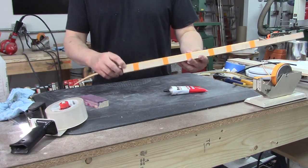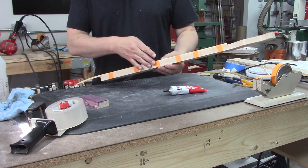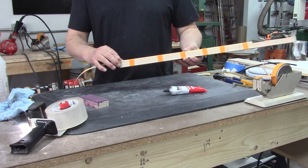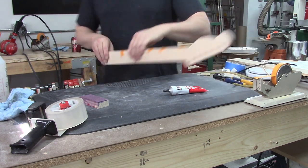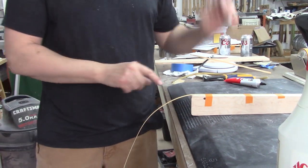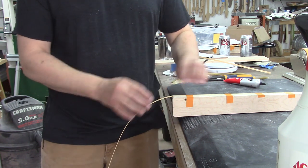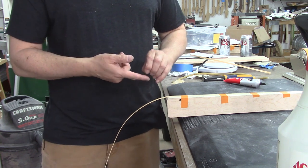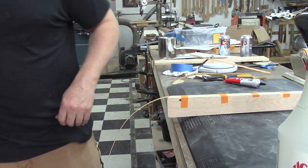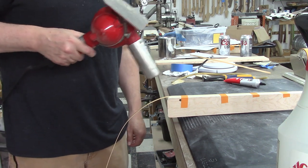That looks pretty good — we're nicely glued down to the side here, everything is tucked into the fretboard and the neck. Now we're gonna get the heat gun fired up and bend it around the first bend. I really like to let gravity help me with this. I've got my binding being pulled by gravity towards the floor and my neck is off to the side so I can just heat that up and everything will flow like it's supposed to.